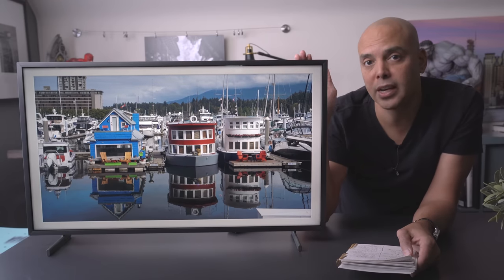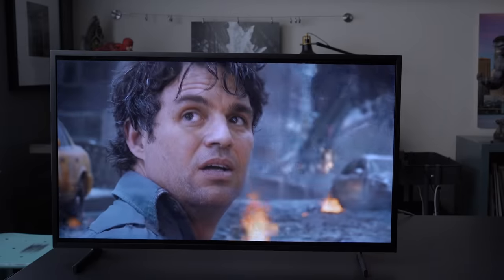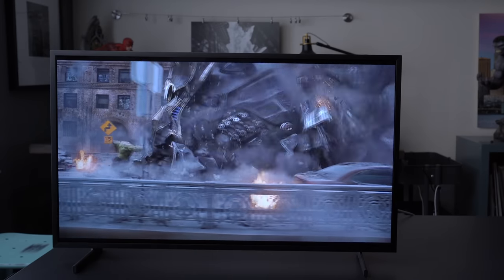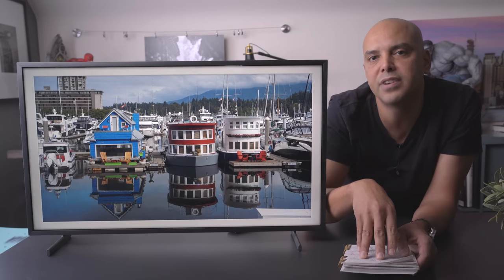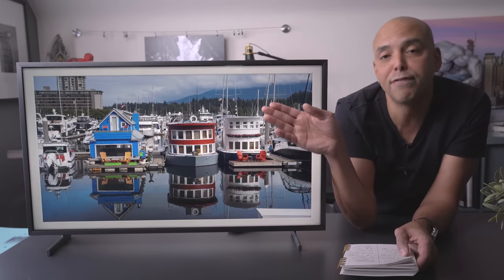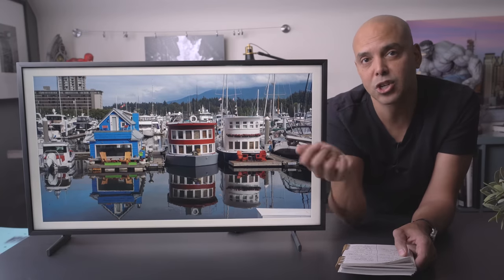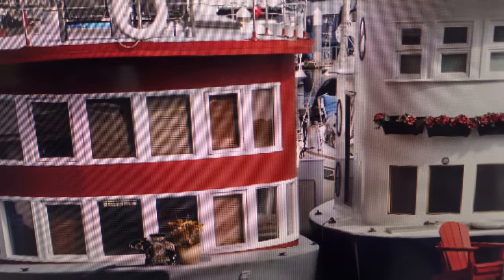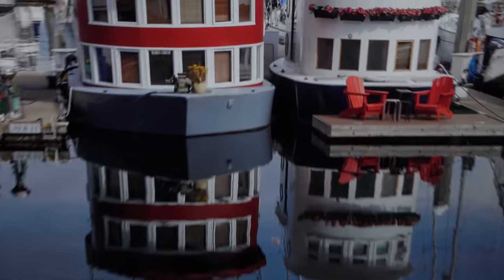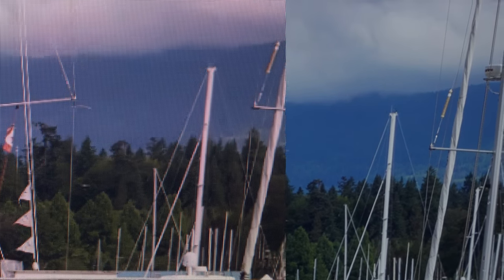Should you get 1080p or 4K? It all has to do with viewing distance. If you're about four feet away from this TV, it's going to look like a 4K TV, and Netflix or YouTube just looks amazing. If you put your face right up to the TV, you're going to see all the little pixels. Some of my photographs — when I compared them to my 5K monitor — you can see the difference in quality; the little wires on these boats are sharp on the monitor but not as crisp on the TV.